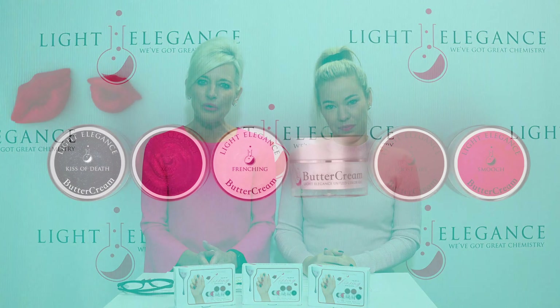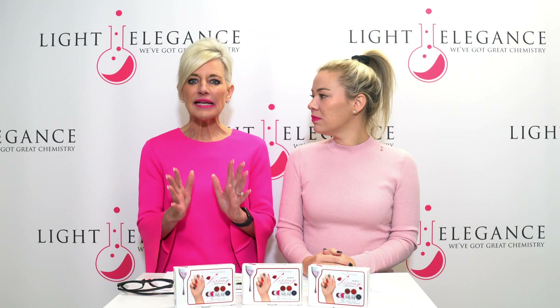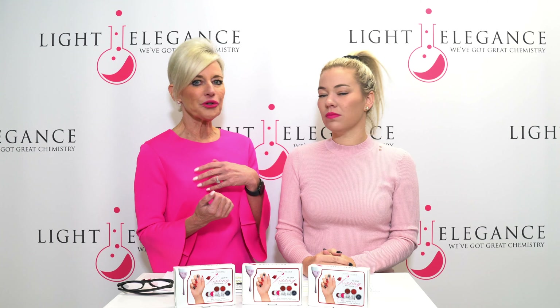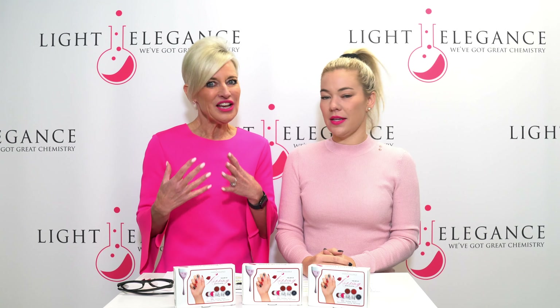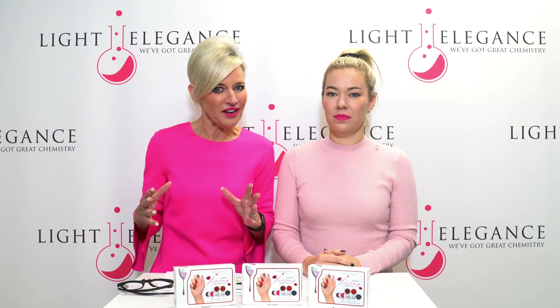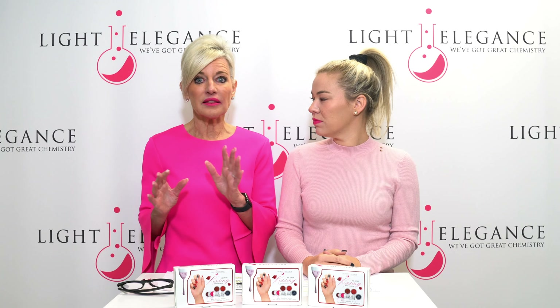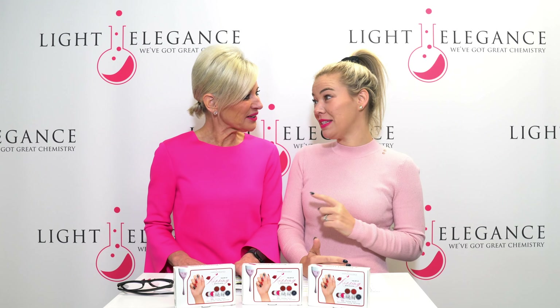We have six buttercreams. Buttercreams are a hard gel that need to be filed off — for all of you that have not ever tried them, they are amazing. You put them on nice and thin. So once you have your Lexi line down or your acrylic down, you put this over nice and thin. It's packed with pigment, so it explodes with color. But you do put it on thin because we want it to cure all the way through. You can butt the buttercreams right up against that cuticle, which makes a big difference.